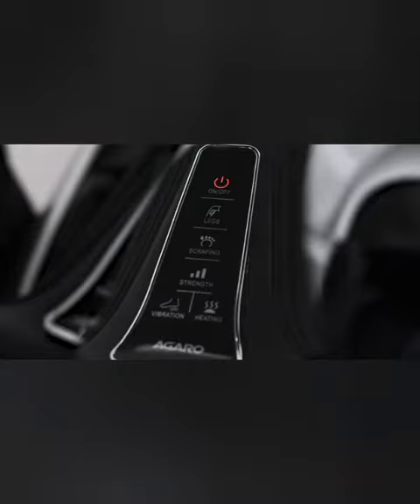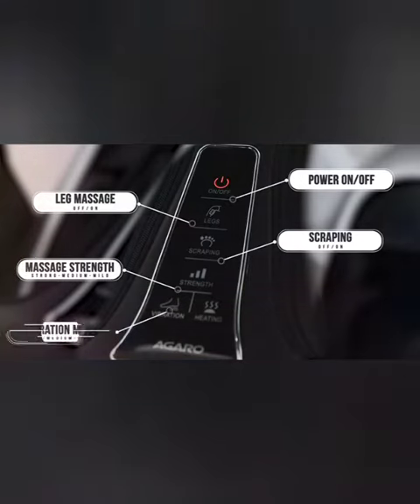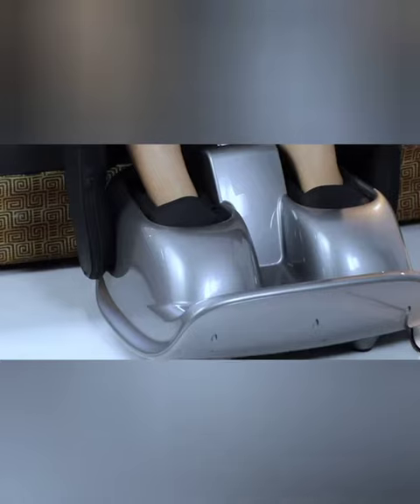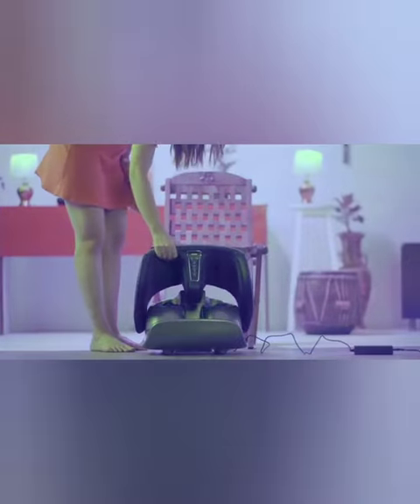The control panel consists of a power button, leg scraping, strength, vibration, and heating function buttons. Just place your leg inside the massager and use these functions in various combinations to have a soothing massage.